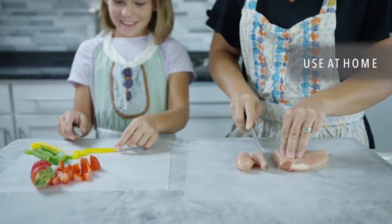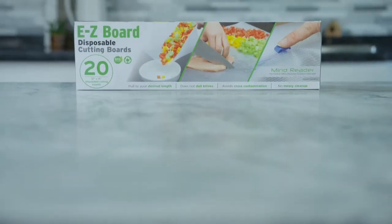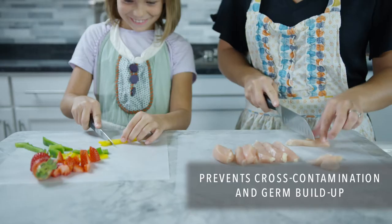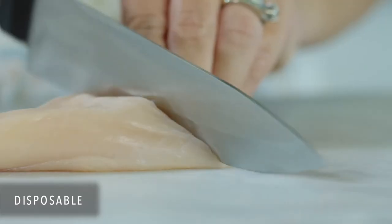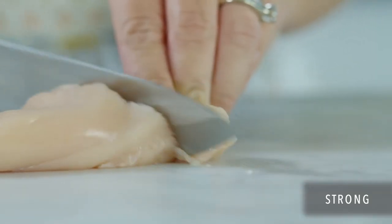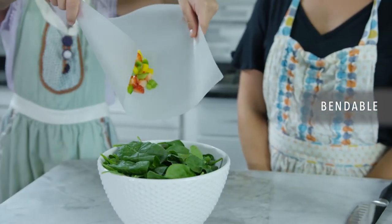Cutting and cleanup is a breeze at home or outdoors with the EZ Board Disposable Cutting Board from MindReader. Unlike traditional cutting boards, EZ Board prevents cross-contamination and germ buildup because it's disposable. It's strong enough that your knife won't cut through, yet bendable so you can easily pick up chopped food.